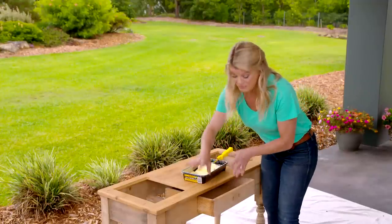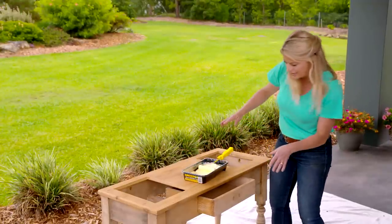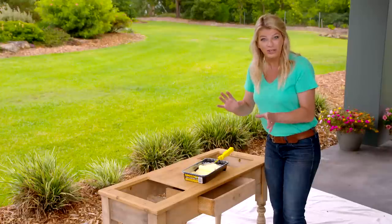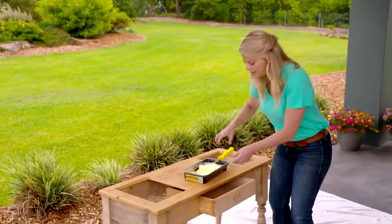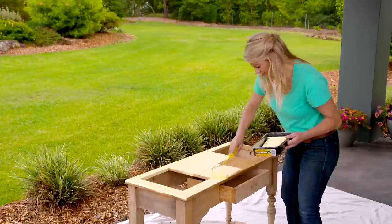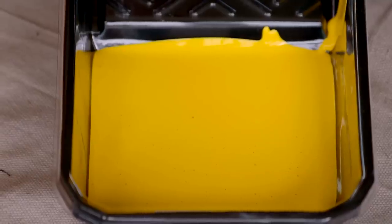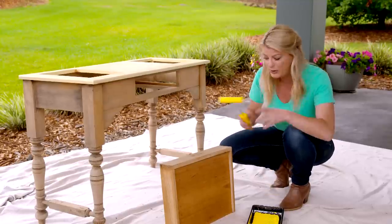The table has actually come up really well with just a good sand, but it's just started to rain a little bit so I've put it all under cover. I want to add a splash of paint — yellow is such a cheery color to have in the garden. Rather than painting just one solid color over the whole thing, I'm doing something a bit different. For the table top I'm using a pastel lemon color, and just for something a little bit bolder, I'm using a really glossy bright canary yellow on the drawers.